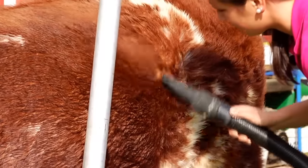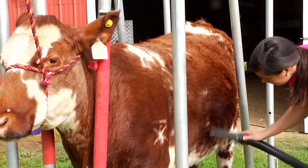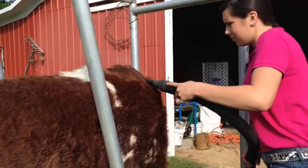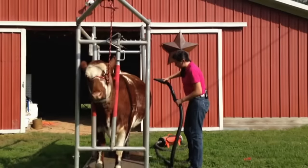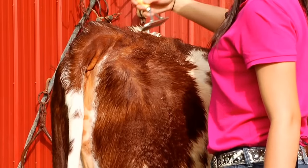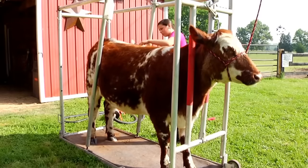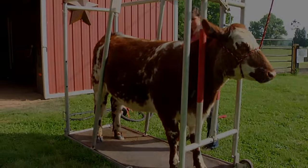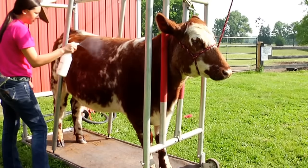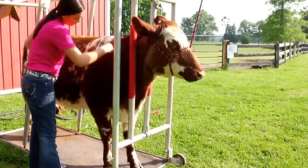Then you blow them dry. I start at the back because I'll get the hair dry and then move on to the next section of wet hair. If you start at the front, you blow the hair dry but then as you move back you blow wet hair over top of it. So it's important to make sure all the hair is dry. After I finish blowing them out, I comb them and make sure there are no damp spots and get all the hair moving where it's supposed to be.